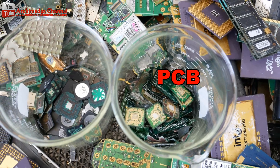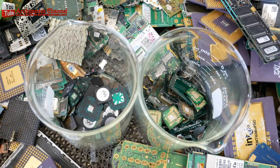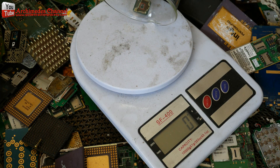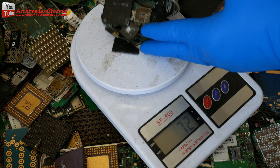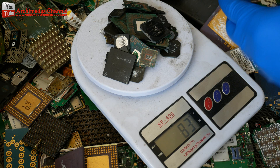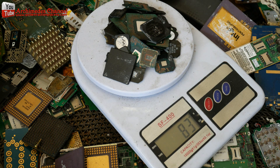We will get two parts: the IC chip and the circuit board. I weighed the IC chip — 83 grams. How much gold would we get? Let's see, because the IC chip from the Sun computer server is a kind of high-end electronics and expensive.